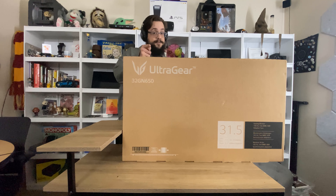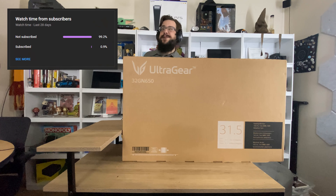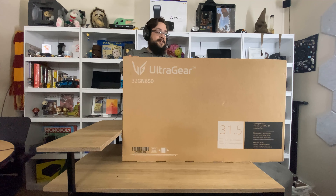Before we get started, if you're watching this video chances are you're not subscribed, because 99% of you are not subscribed and that's a pretty bad number. So if you like this one, be sure to click on that subscribe button below. So jumping right into it, what do we have first?